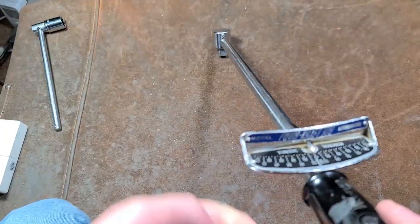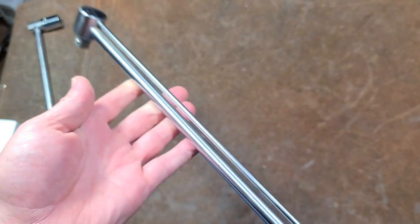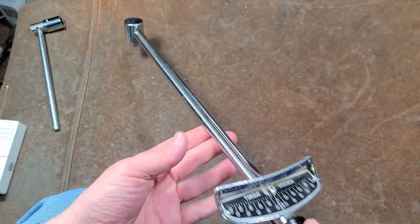It's Maximus here. This time just with a quick video about this PowerCraft 100 series, 100 foot pound, half inch drive deflecting beam torque wrench.